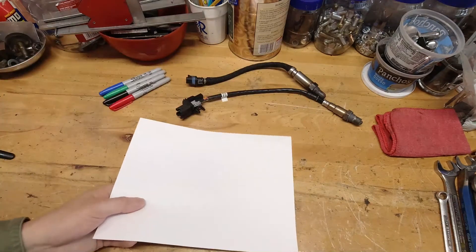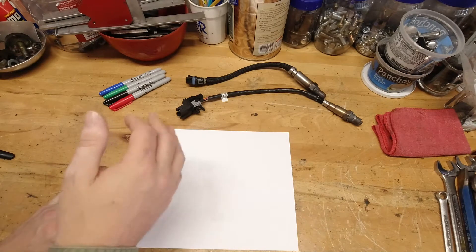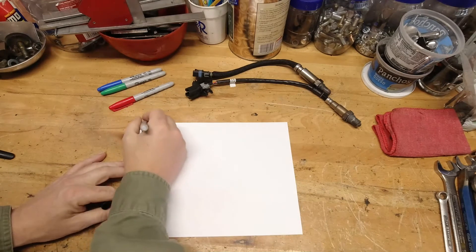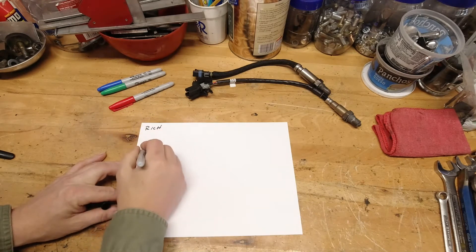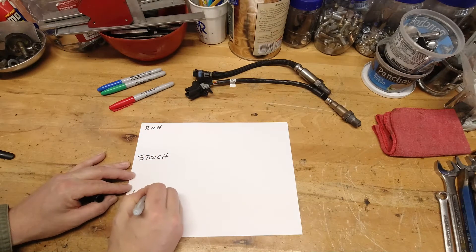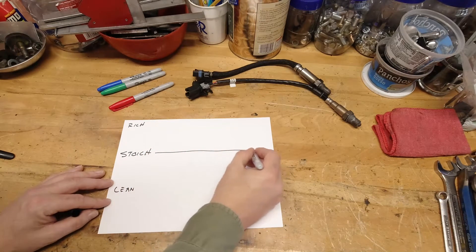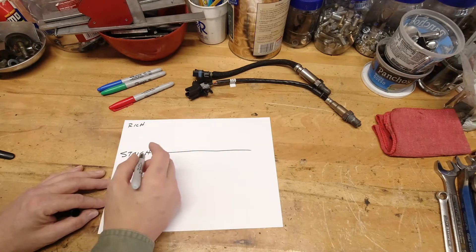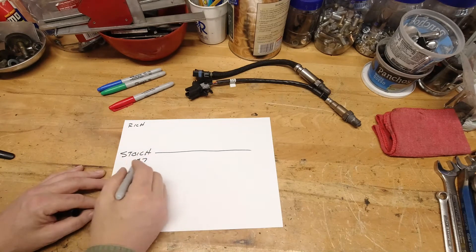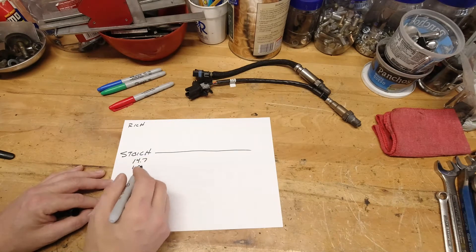Let's draw out how an O2 sensor reads in both a narrow-band and a wide-band. If we look at the left side, this is rich — a rich condition. This is stoic, and this would be a lean condition down here. Stoic would measure straight across on a gasoline engine, which is what we'll concentrate on today. Stoic in this instance is 14.7, or 1.0 lambda.